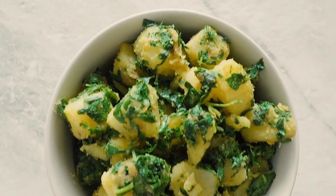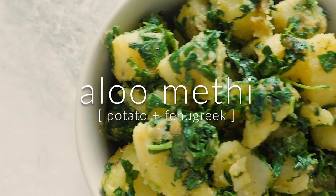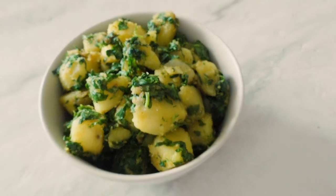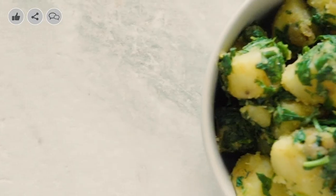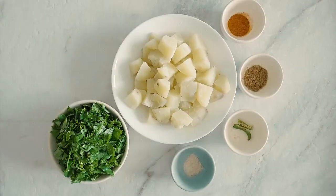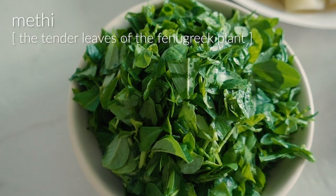Hi and welcome to my video. This week I'm sharing a recipe for aloo methi, which is a very popular North Indian dish. It pairs potato and the leaves of the fenugreek plant. I think this is a very comforting dish, and for Pranav as well, he associates it with his hometown, with being in Ambala, because mummy always makes this for us. I have really grown to love this dish — I hope you do too.